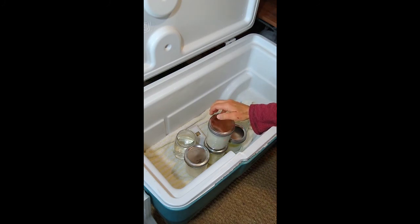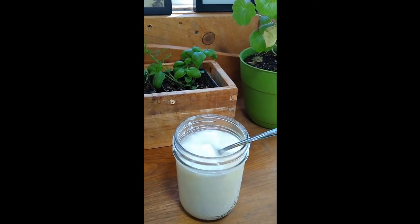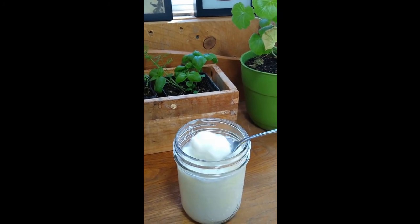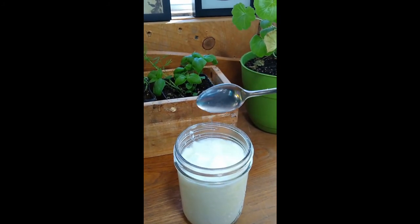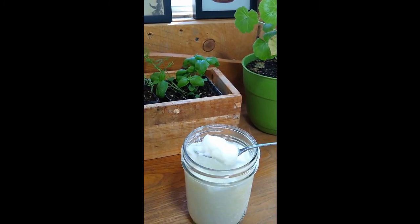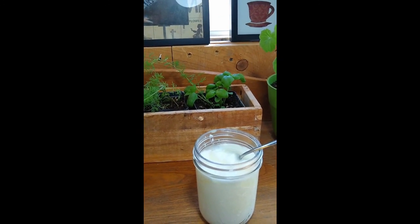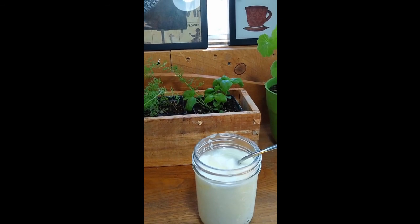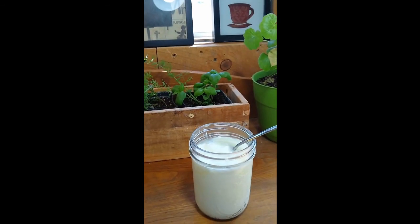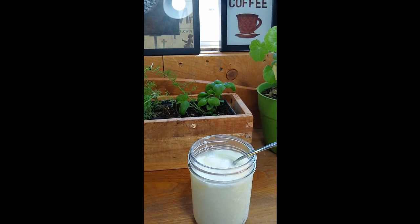Here's our final product after resting in the refrigerator overnight — you can see it's gotten thicker. I haven't drained any of the whey off; you can see the whey here, so just imagine how thick it would be if you drained it all off. Hit the like button and subscribe, be sure to share this video with your friends. You can find us on Instagram and Facebook at Tales from the Mutiny, and our blog at talesfromthemutiny.com. Thanks so much for watching — see you next time!